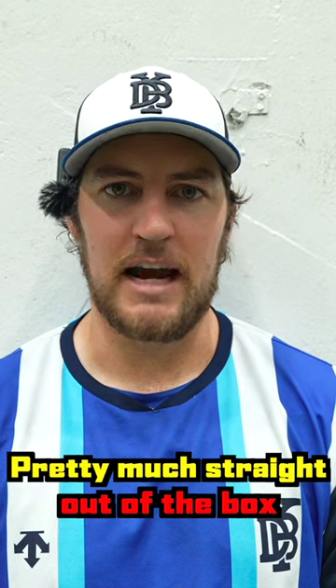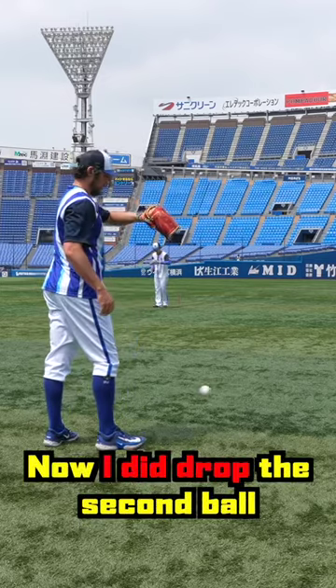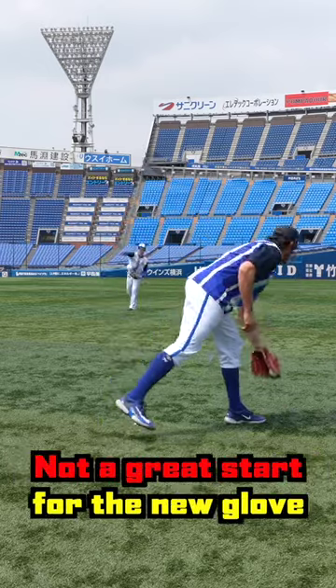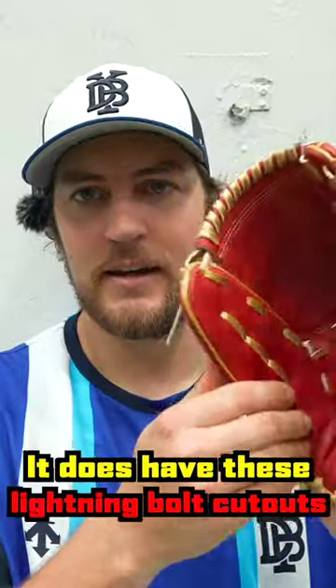Pretty much straight out of the box you can tell it's stiff, but it loosened up pretty well. I did drop the second ball I tried to catch with it — not a great start for the new glove — but overall it caught the ball pretty darn well.